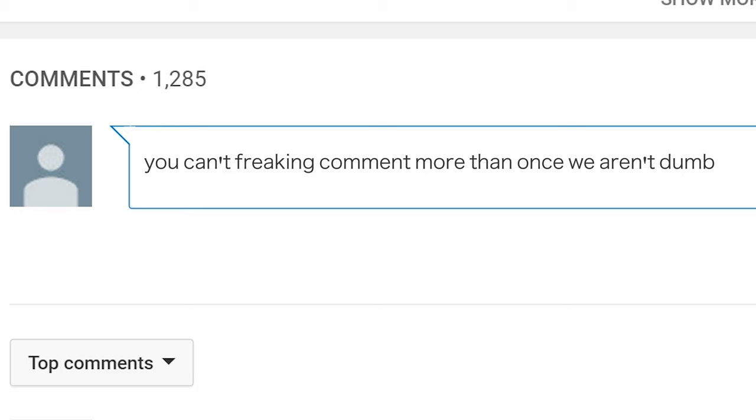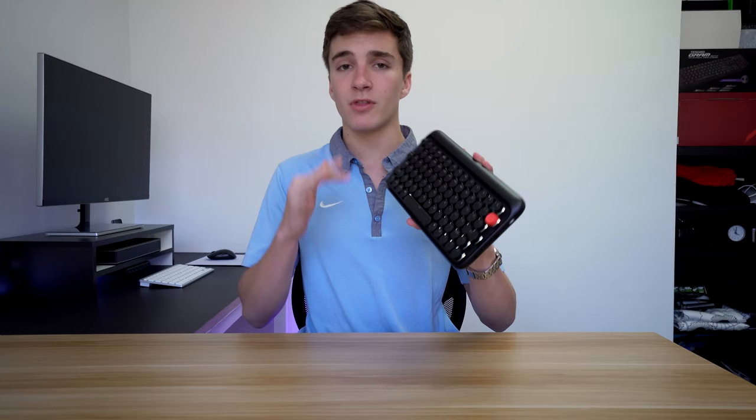I'll also be giving one away. To win: one, subscribe to the channel and hit the bell; two, like the video; and three, comment something interesting. When the video reaches 10,000 likes, because it's a higher-priced keyboard, I'll announce the winner in the comments below.